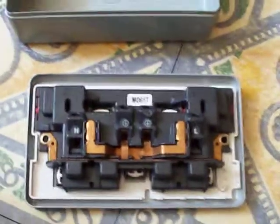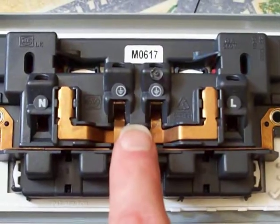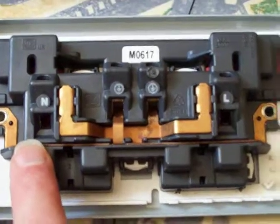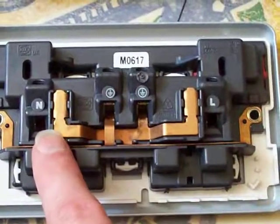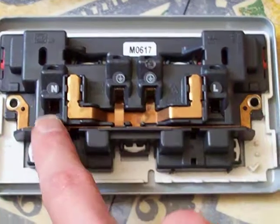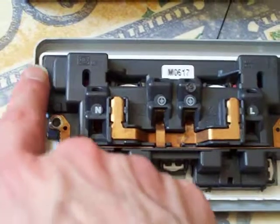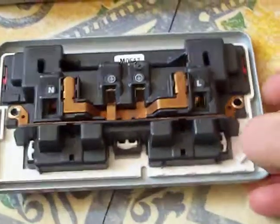I'll try to get a zoom on it — there we go, zoomed in quite nicely. There are two central earth terminals in the middle, and then we've got the neutral there and the live there. As you can see, all of the internal junctioning is done inside, so when you put a live, neutral and earth in there, that live, neutral and earth will supply both outlets. The switches are up the top — one there and one there. So that's how it rocks on the back of a British socket.